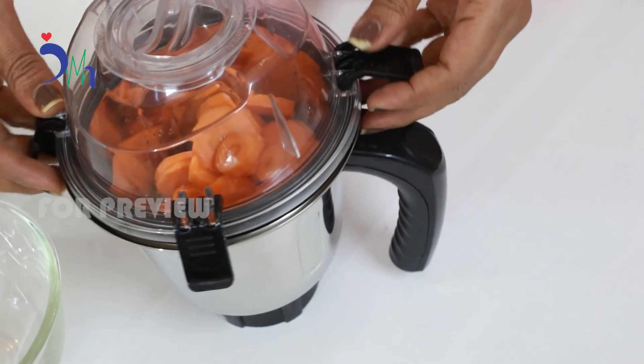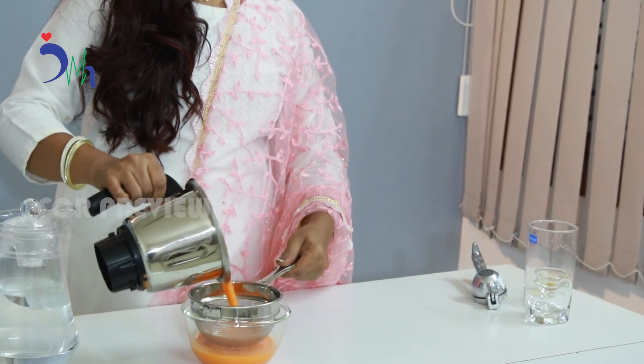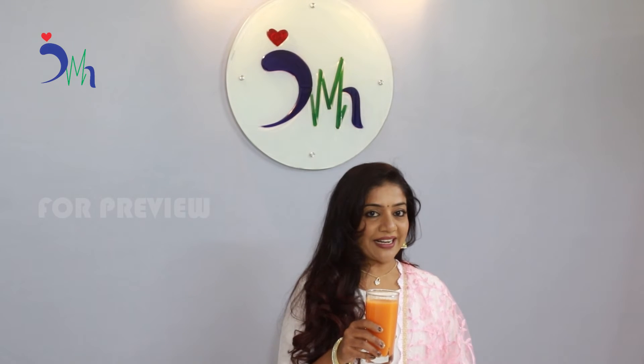Close the jar lid and grind it. Strain the juice, separate the pulp. Now the healthy carrot juice is ready to drink.